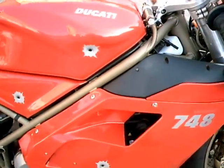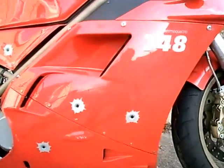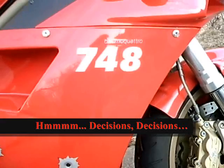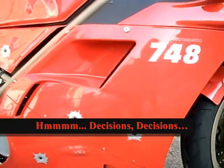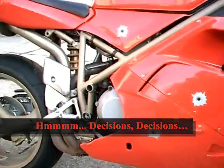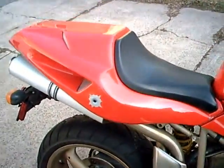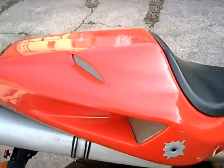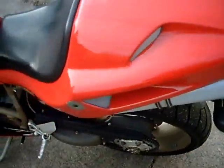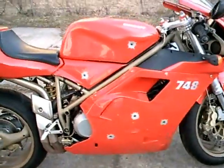Let's see... maybe right under the 748s. What should I put on my other bike? I could put it right here. Hmm... I'm not sure, I'm not sure at all.